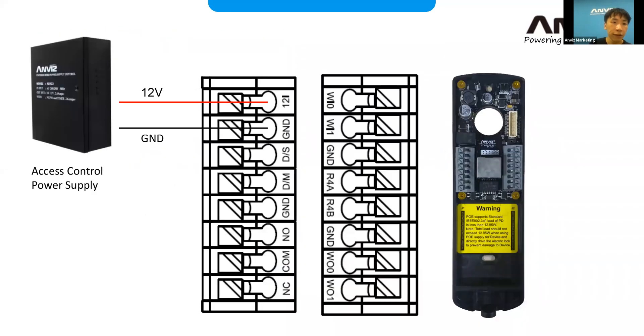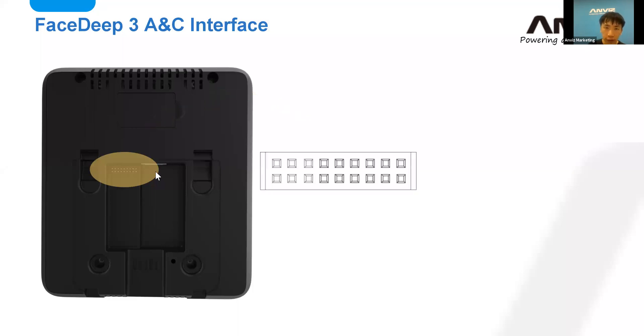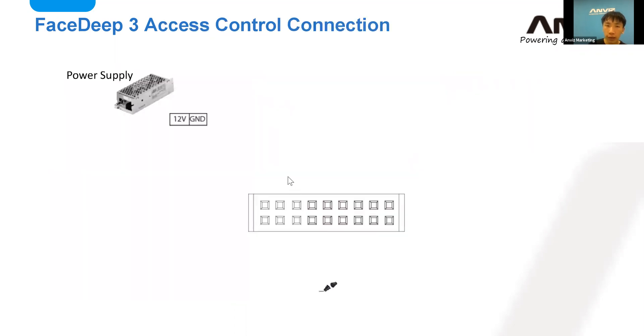If you're using our access control device, there's an access control power supply you can see on it. The first two terminals are 12V and GND — you need to power up the device with those. Here's the interface for our access control system on the FaceDeep 3, with the first two as 12V and GND, and then W0 and W1 for Wiegand.